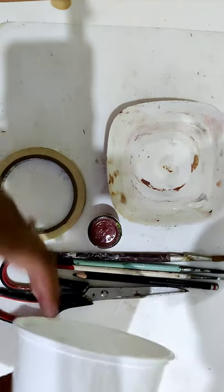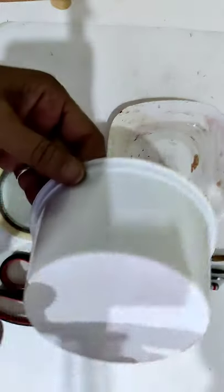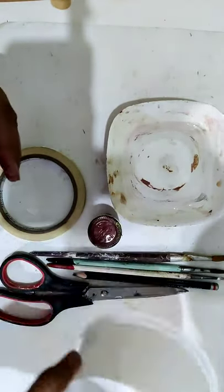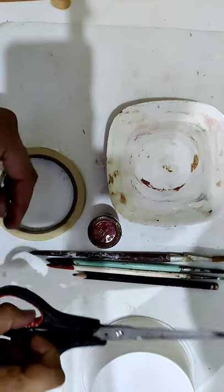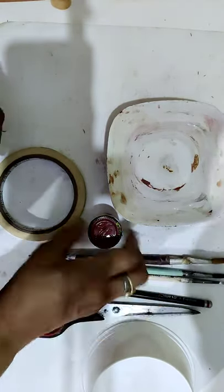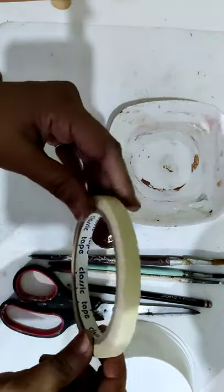Let me show you today how to make straight lines on some plastic pot. For this we need a plastic pot, scissors, pencil, few brushes, some color, water, and this kind of paper tape. This you can find easily in some stationery shop.